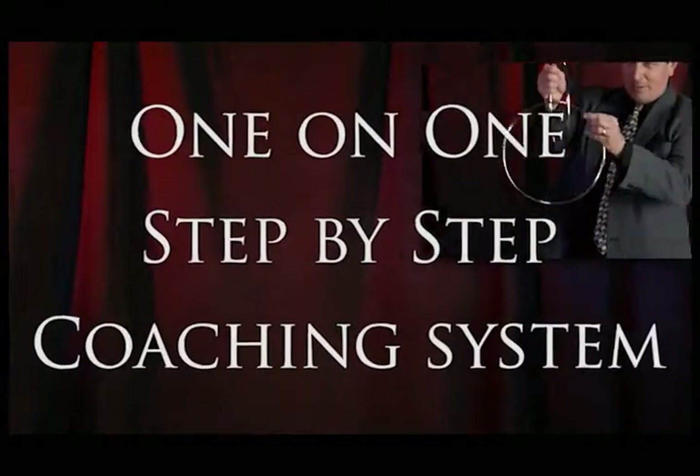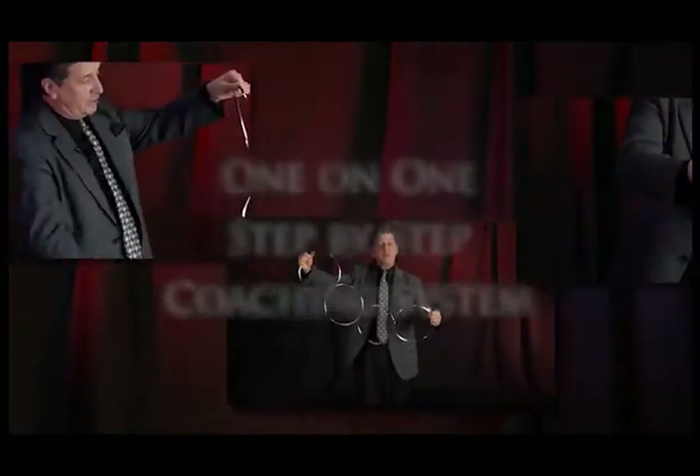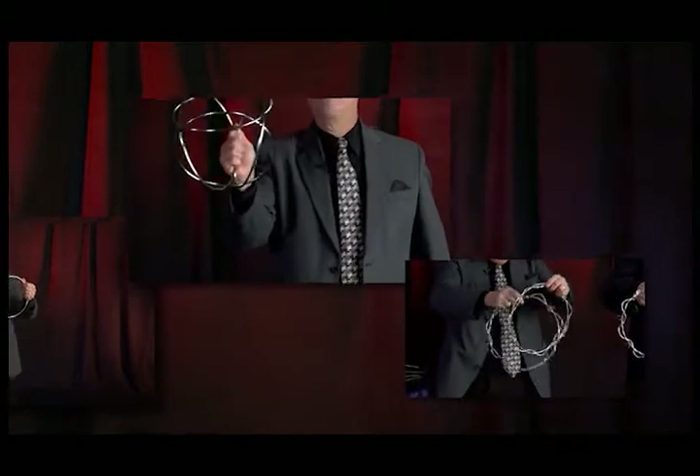In addition to displays, counts, links, and unlinks, you'll also learn how to make some fun and interesting figures with the rings. Then, to give you a complete performance piece, I created a full routine that effectively blends together many of the techniques that were taught.